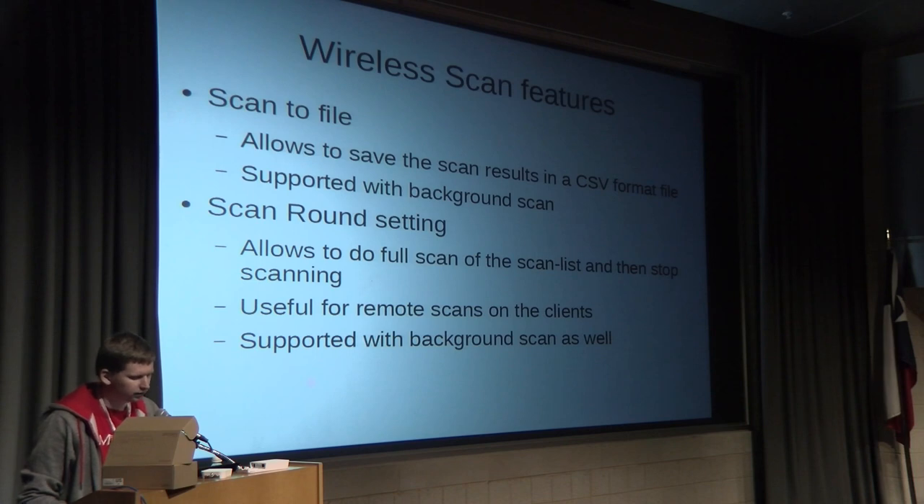You can use scan to file together with the rounds setting. You connect to the client, specify the scan-to-file command with a file name and select a number of rounds — for example, one round. It starts scanning, does a full scan across all channels from the scan list (say channel 1 to 11 on 2.4 GHz), then stops, saves the result, and reconnects to the access point. You can then connect back to the client and retrieve the file. If you don't want to interrupt the wireless link, background scan with file saving is also supported.